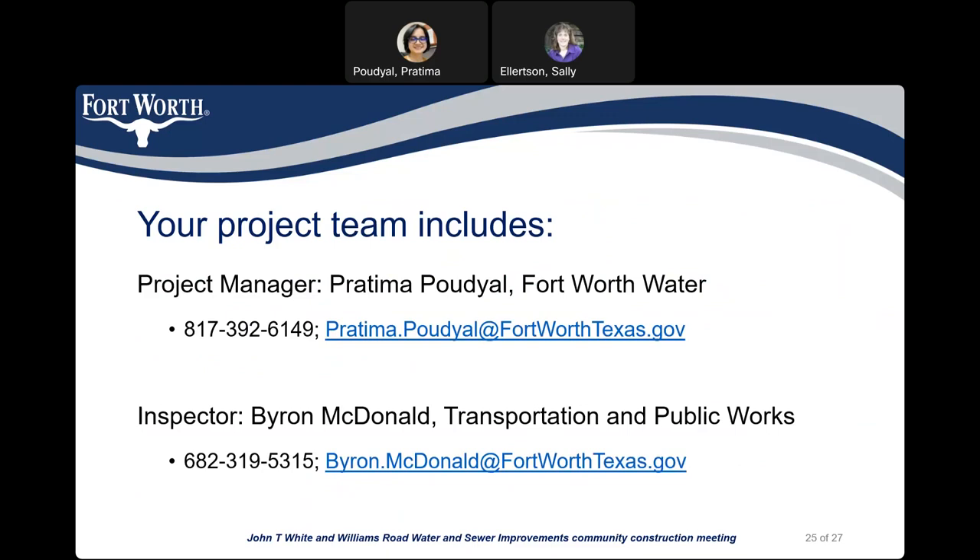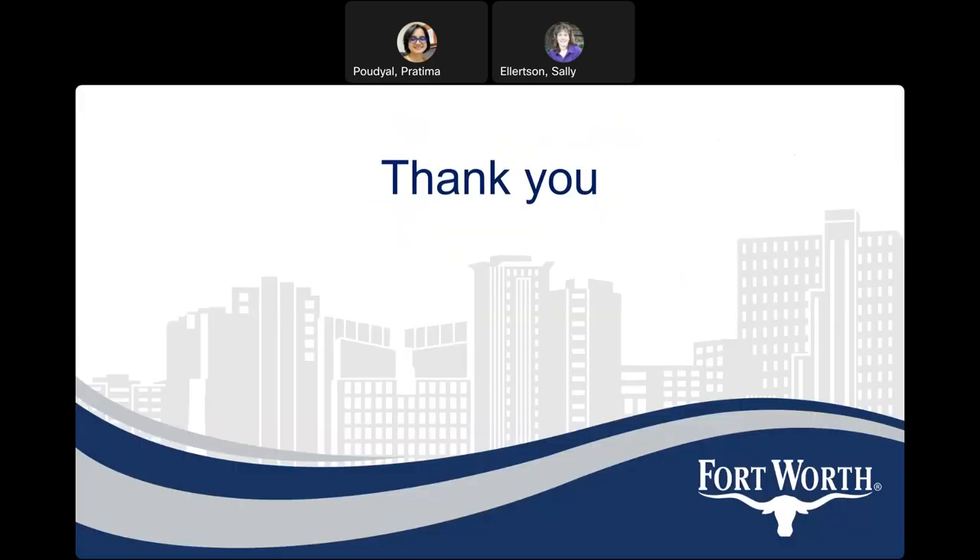Again, my name is Pratima Paudyal and I'm the project manager for this project. My phone number is 817-392-6149. Email is Pratima.Paudyal at FortWorthTexas.gov. Byron McDonald is the city project inspector for this project. His phone number is 682-319-5315. Email is Byron.McDonald at FortWorthTexas.gov. With that, this presentation is complete. Thank you.